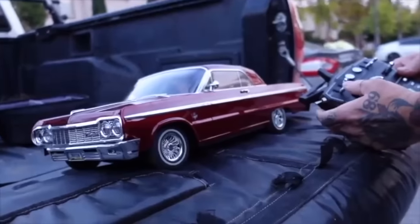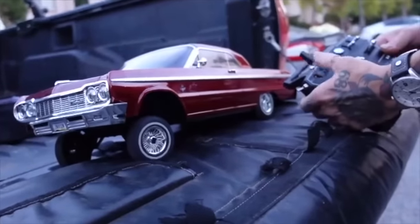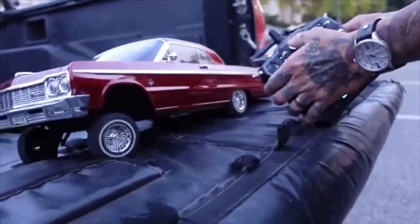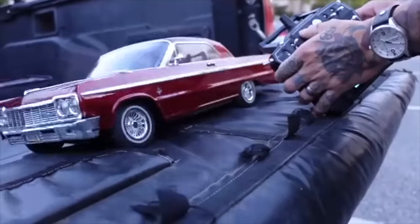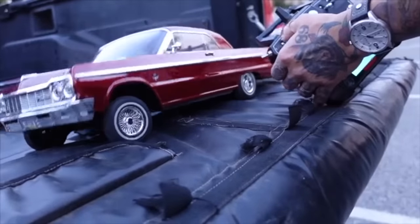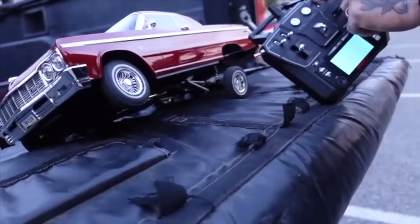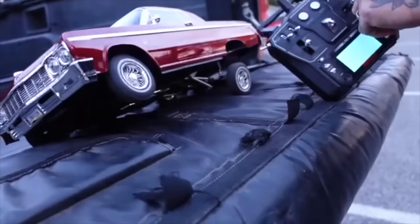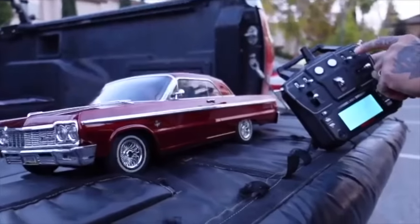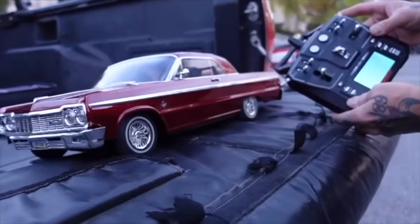Then we have where you can lift the car — the toggle is the same as the lift — but then you have the drop front, so you can drop it down. For the back you can go side to side, the other side, and then you have the whole rear.